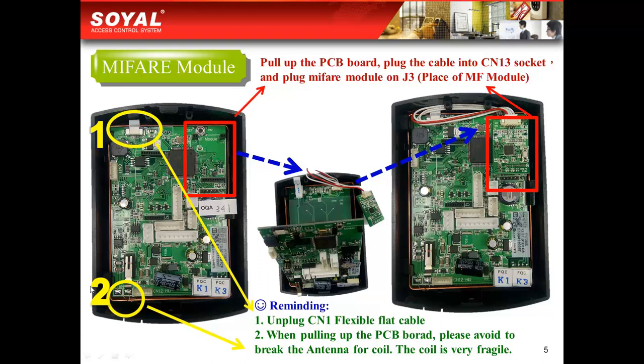You could see the antenna here. Please be careful when you are pulling up the PCB board. Third, plug the cable into the CN13 socket — CN13 is for the MyBear module. And the final step, just plug the MyBear module on J3.